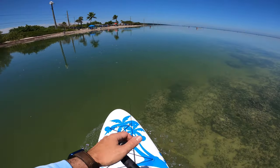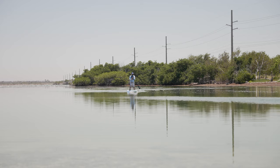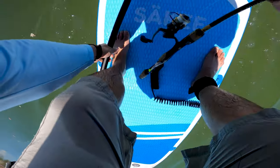Standing up high you can see the snappers before they see you — there's some epic stuff. I want to do some casting here, see what's up. I'll put the paddleboard paddle down and get my rod.